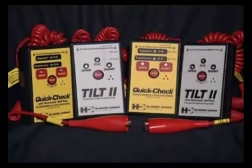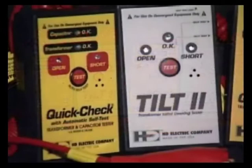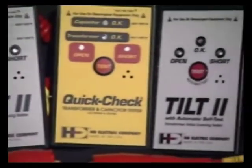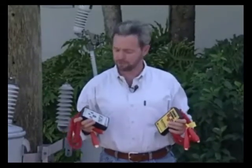If these types of situations occur at your utility, as they do in most, then one of the easy-to-use handheld testers from HD Electric Company will be able to save your company time, money, and improve safety. We're here at this training facility to demonstrate HD Electric Company's line of handheld transformer and capacitor testers. These versatile instruments allow field personnel to quickly and easily diagnose major transformer and capacitor problems.